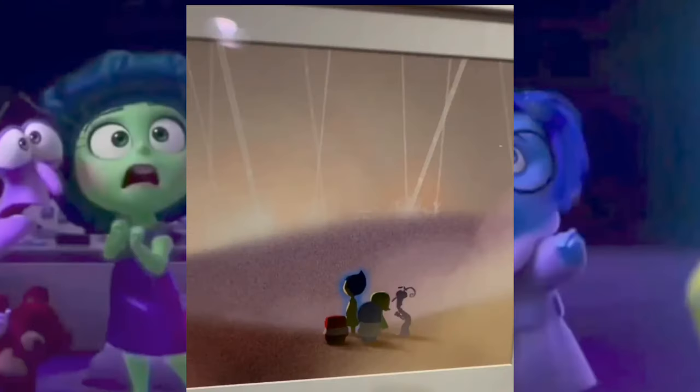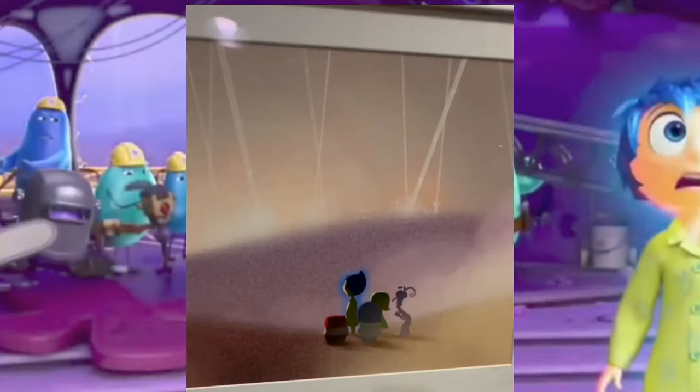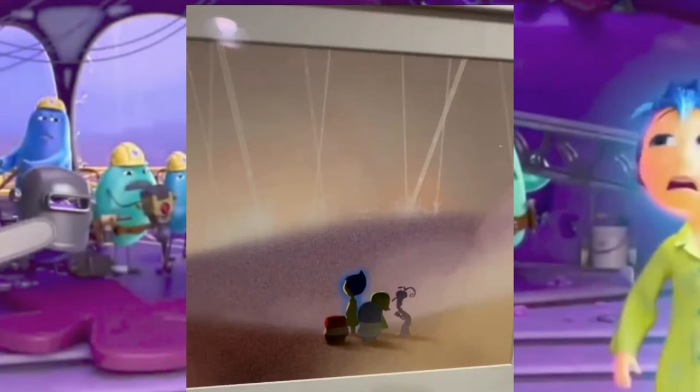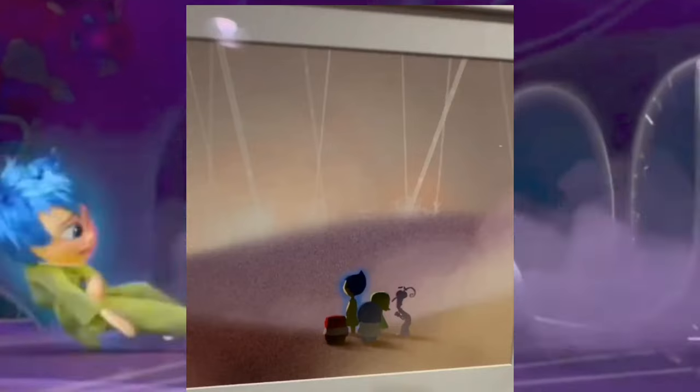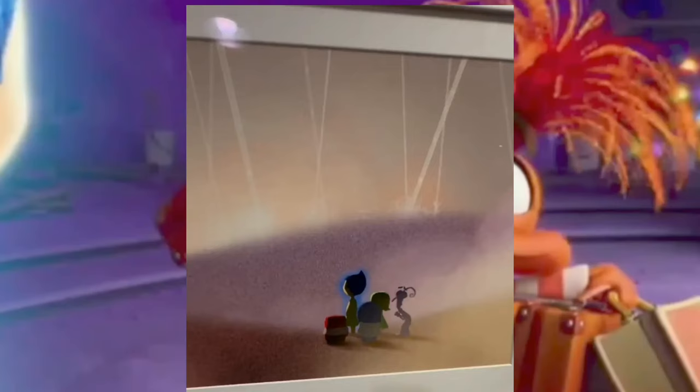In this next piece of art, we get to see all of the emotions in what looks like a desert, with tubes that go up to headquarters like there were in the first movie, and memories going up them too. This could be a new memory dump. In the first movie, Joy and Sadness were trying to get up to a tube to shoot them to headquarters but it broke — so maybe this is a way the emotions get back to headquarters.